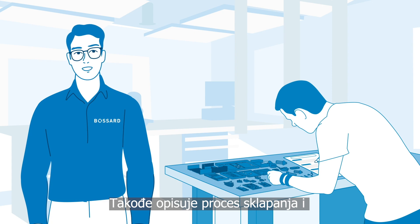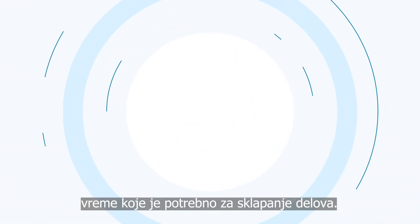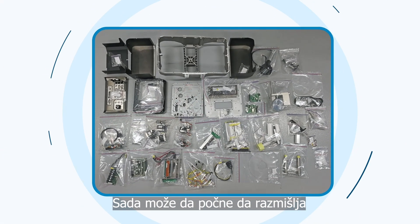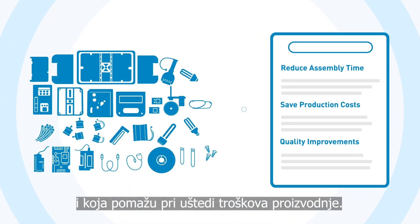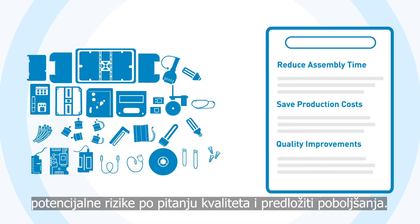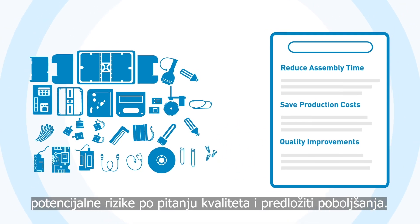He also describes the assembly process and the time needed to assemble the parts. Now he can start to think about solutions that reduce assembly time and save production costs. At the same time, he will identify potential quality risks and suggest improvements.